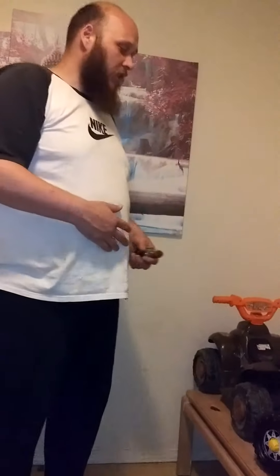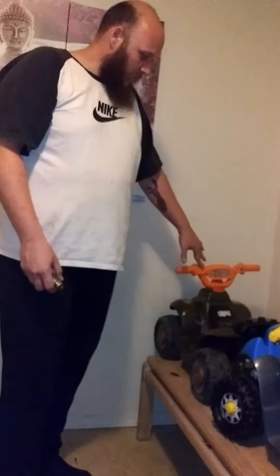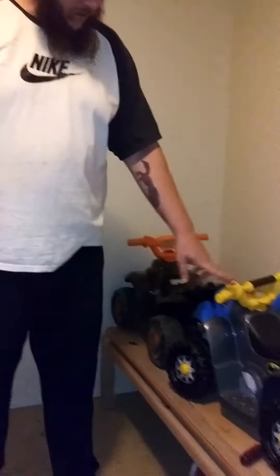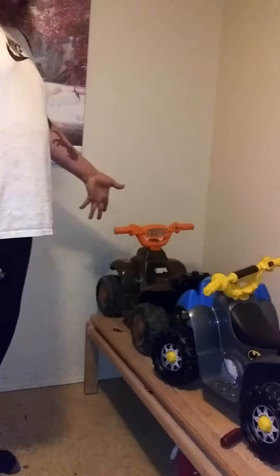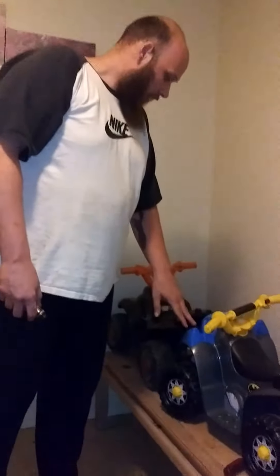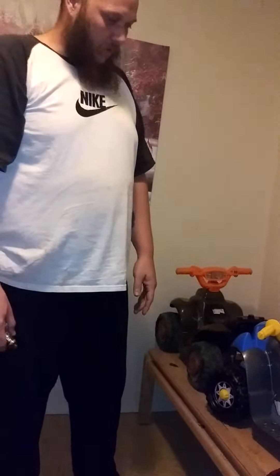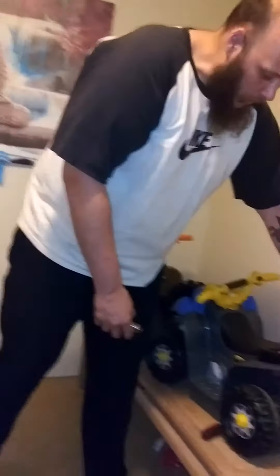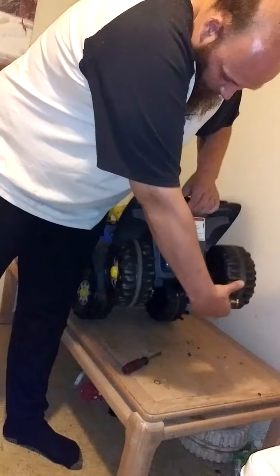Hi folks, welcome to my shop — aka our dining room. I've already done a video about this one, but after I did that video somebody gave us this one. It's an actual Power Wheels — not an off-brand — it's an actual Power Wheels four-wheeler. It was six-volt and it's got an actual drive shaft; both wheels will turn at the same time, which I thought was really cool.